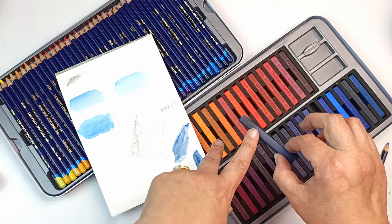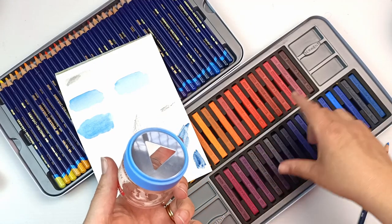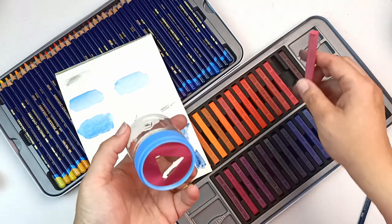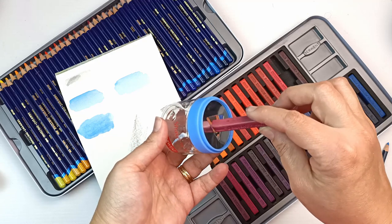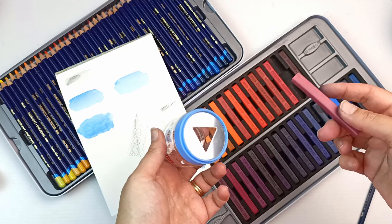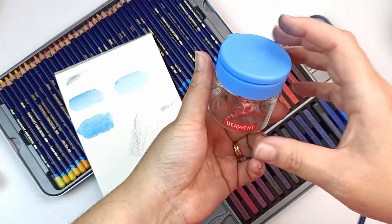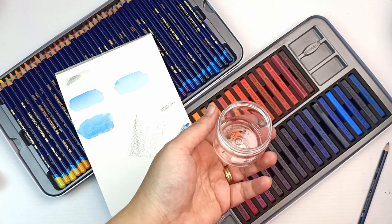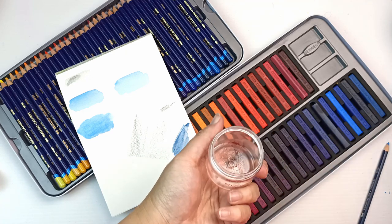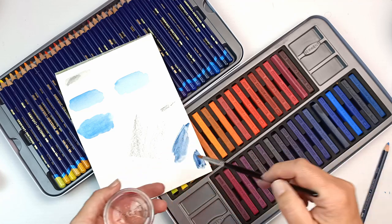With the Inktense blocks you can use them like a watercolor stick — just paint straight onto the block and then straight onto the paper. That eliminates any pencil texture. You can also use a shave-and-save container to shave a little bit of powder off the block, add a tiny bit of water, and when you mix that up it becomes a paint or ink-like consistency that you can use as a wash.